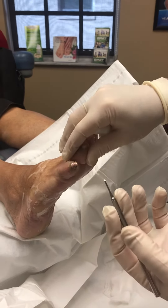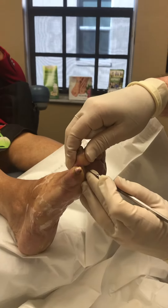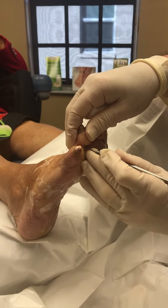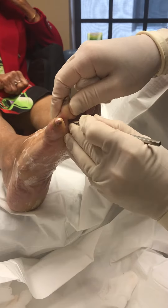We're going to attempt a flexor tenotomy to straighten the toe. We're going to go underneath where the contracture is and make a small incision with our blade, then palpate for the tendon.